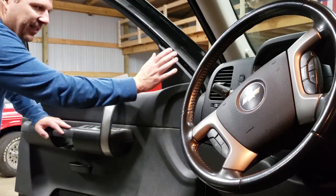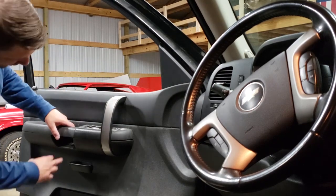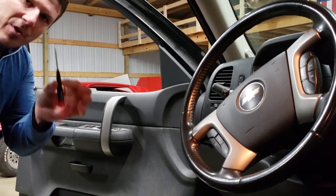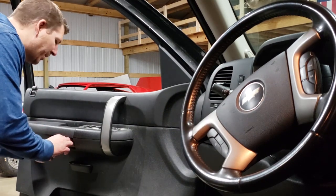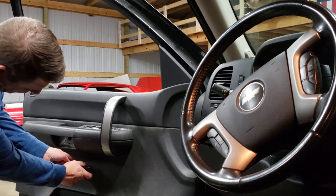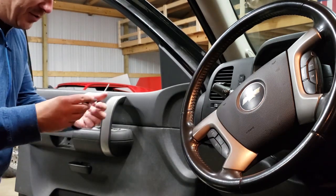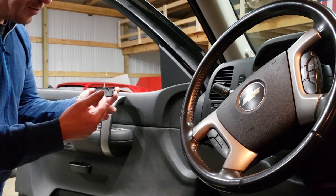To get the door panel off to get to the mirror, we're going to pop all these panels off right here. The easiest way for the middle ones is a small flathead screwdriver — just press underneath and pop it off; it doesn't do any damage to the clips. In the middle behind the door handle, press up from the bottom. There's actually a little hole you can stick the screwdriver through and pop it.